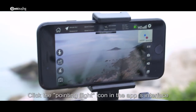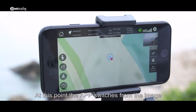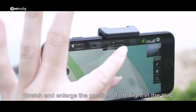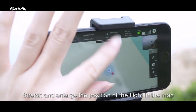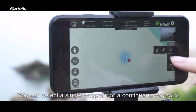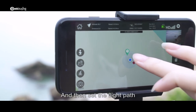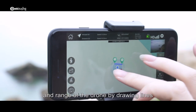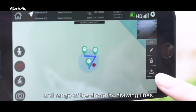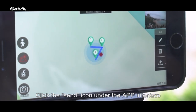Click the waypoint flight icon on the app's interface. The app switches from the image transfer interface to the map interface. Stretch and enlarge the position of the intended flight area on the map, then click the pen icon on the right. You can select a single waypoint or continuous waypoints, and set the flight path and range by drawing lines.